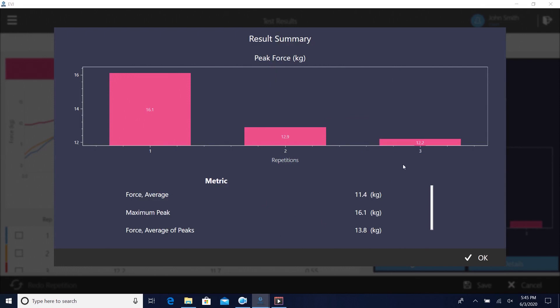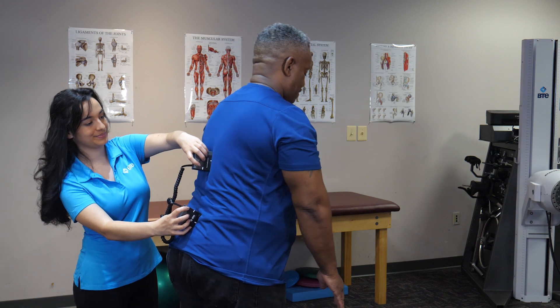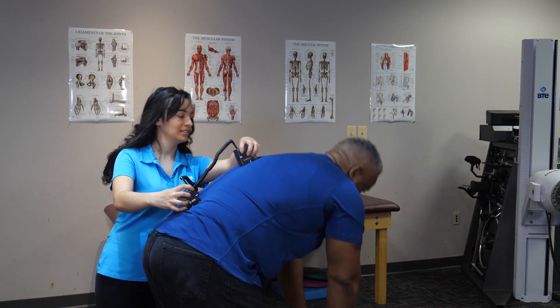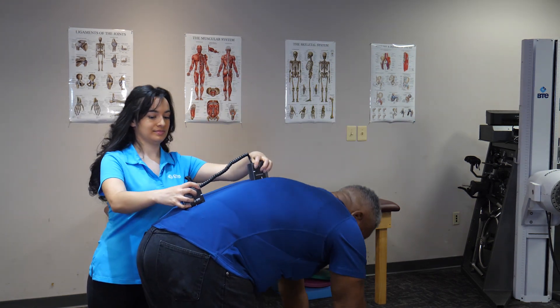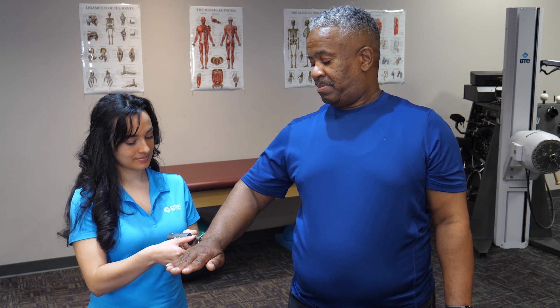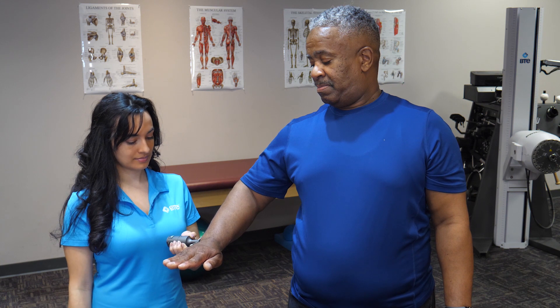Get exact reports that are easy to export and share. The EVJ's dual inclinometer can measure range of motion in any direction. It also eliminates any compensation from the client so your data only shows the true quality of the client's movement. Use the dual inclinometer to measure gross motor functions like bending the lumbar spine. For the movement of joints like elbow, wrist, knee, or ankle, the EVJ goniometer provides precise measurement.